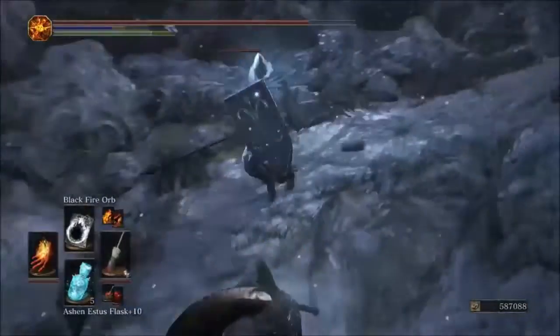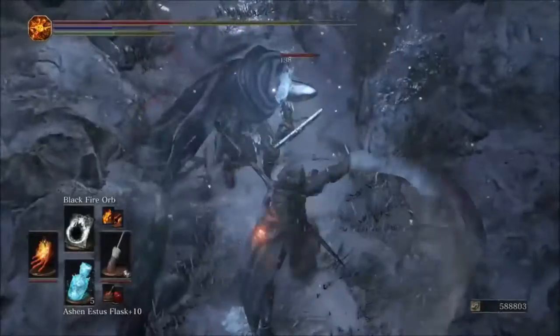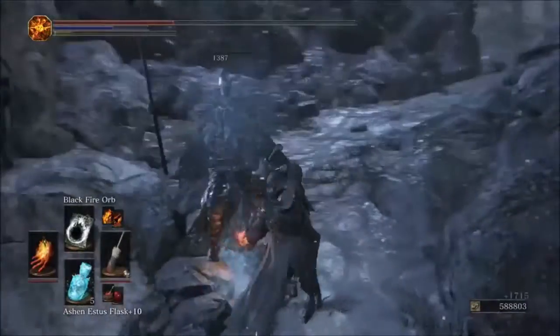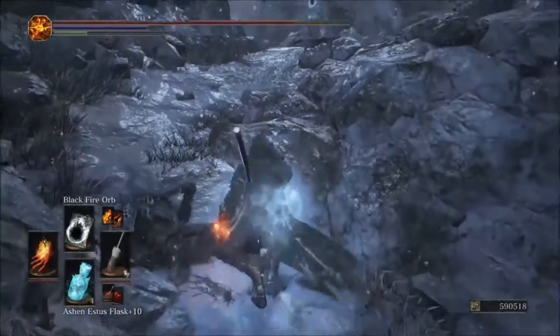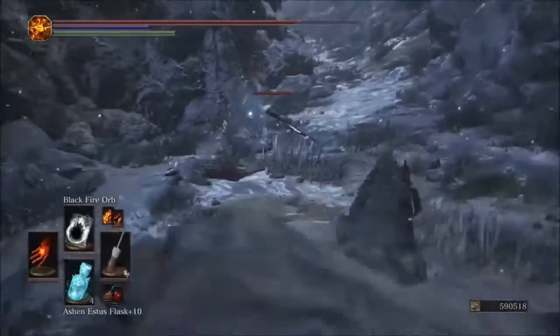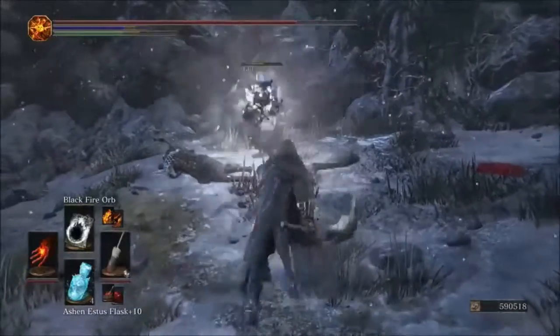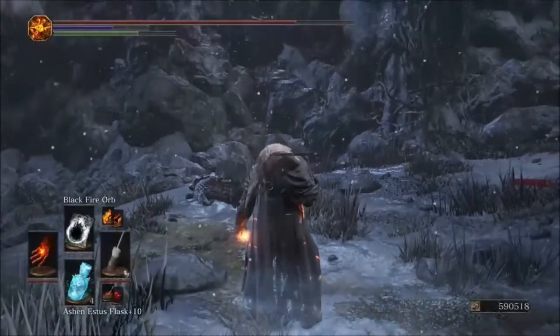I assumed the original would hit a little harder since it's a projectile, but after seeing the Parting win on Black Flame I wasn't sure. With the original glove, we hit for 433 on Black Fire Orb. So the original wins here.